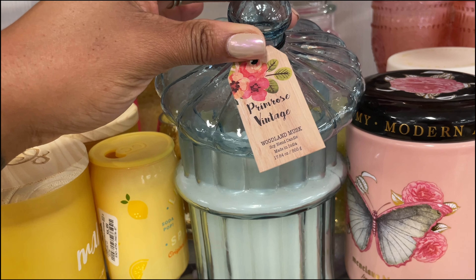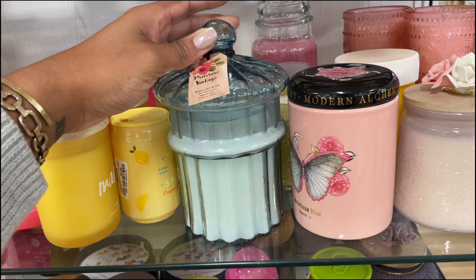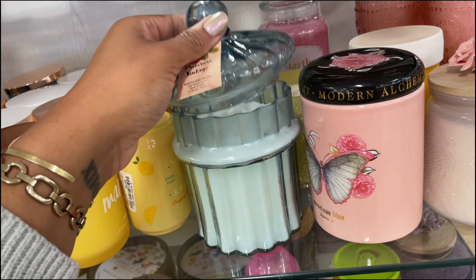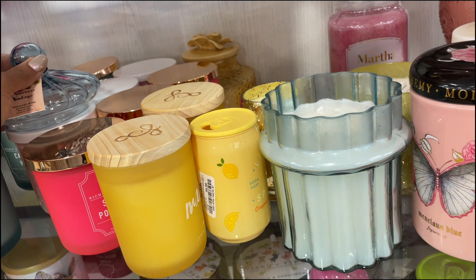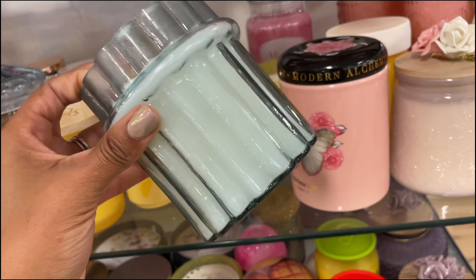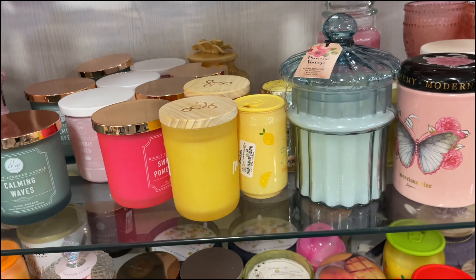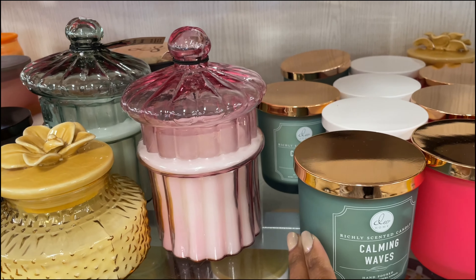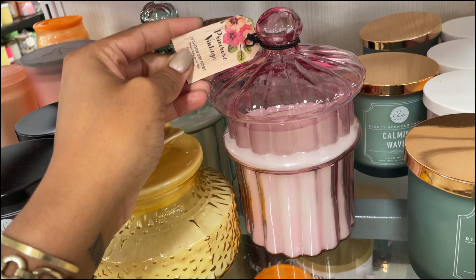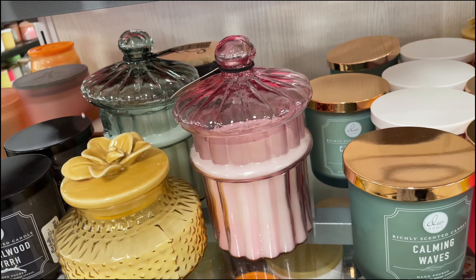They've got this bamboo mat that you would use as a bath mat — $17. I was thinking of getting one, but my sister got one of those diatomaceous earth ones that automatically absorbs water. I'm wondering how well the bamboo will hold up since the water will go on the ground. Maybe I should just wait and get the diatomaceous earth one since it soaks everything up.